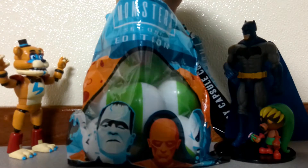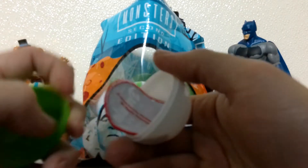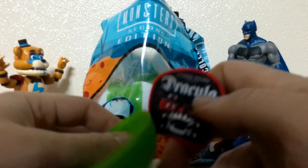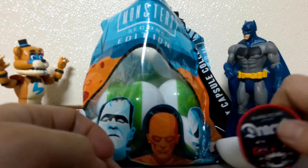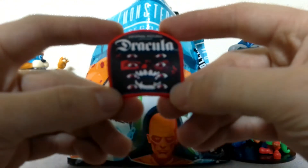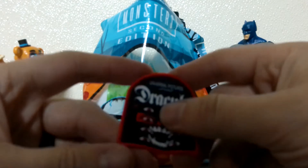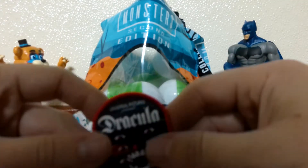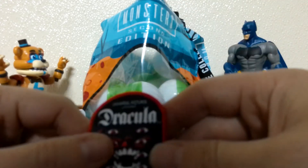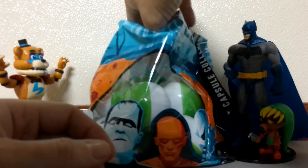Alright, let's see what the first one is. Looks like we got a patch, and it is a Universal Presents Dracula. I don't know if y'all have seen the 1931 Dracula with Bela Lugosi, but that is a great movie. Alright, let's go ahead and get to the next one.